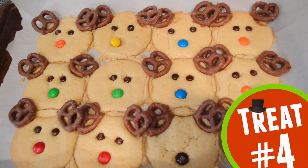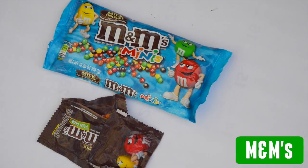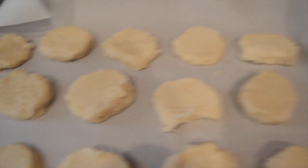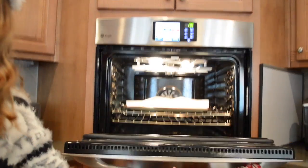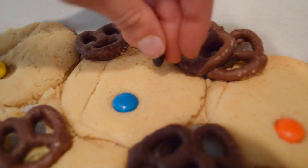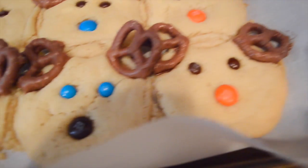And the fourth treat — these are probably the cutest yet. All you're going to need is some cookie batter, chocolate pretzels, and M&Ms. I just got my cookie batter store-made, but you can totally make your own. I laid mine out, stuck them in the oven, and when they were done, I took my chocolate covered pretzels and M&Ms and stuck them in as soon as I could — because the fresher the cookie, the better they will stick. The mini M&Ms serve as the eyes, the bigger M&Ms as the nose, and the chocolate pretzels as the antlers.